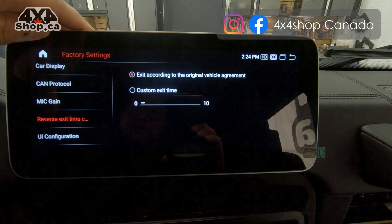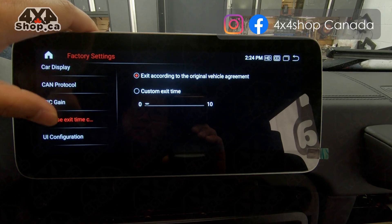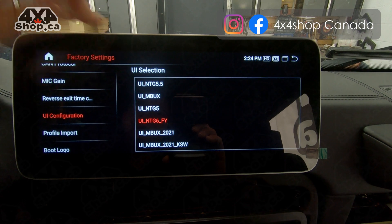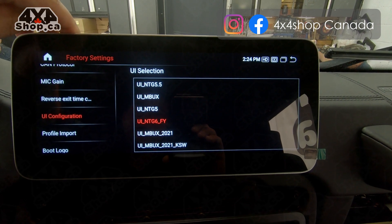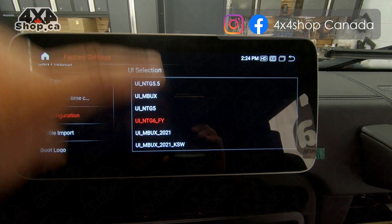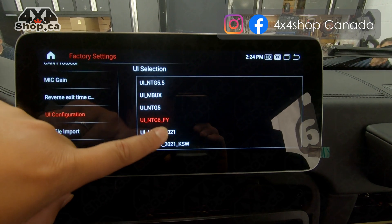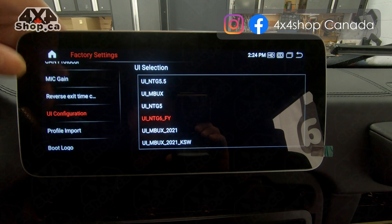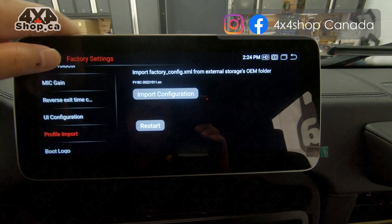You can have this checked or unchecked. Car display — we already went through that. CAN protocol: do not change this. If the car is NTG 4.0, select 4.0; if it's NTG 4.5, select 4.5. Mic gain is the sensitivity of the microphone, from 0 (lowest) up to 20. Normally we set it between 8 and 15, depending on whether you use the internal microphone or an external mic. If you add an external mic, you can reduce the sensitivity a little lower, around 5 to 8. UI configurations allow you to change the theme for the Android system — we have a few themes preloaded.